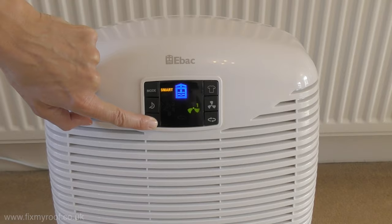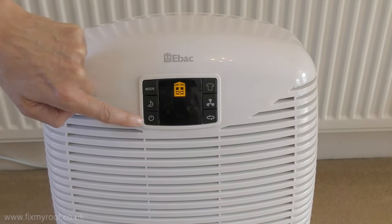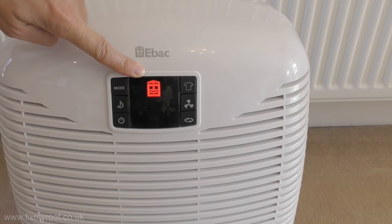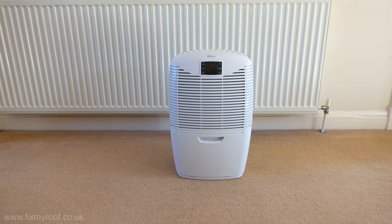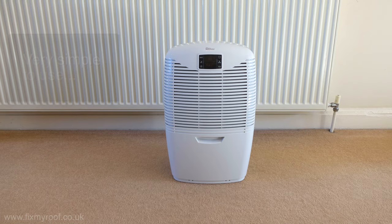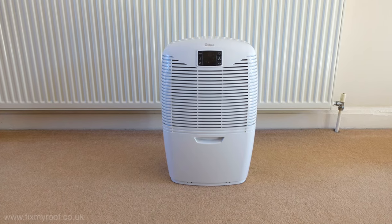Lastly we have the standby button, which when in standby will be orange, but if the water tank needs emptying or is not present it will indicate in red. As you've seen, the buttons and LED display are both easy to use and understand, making it one of the easiest to use dehumidifiers I've ever used.